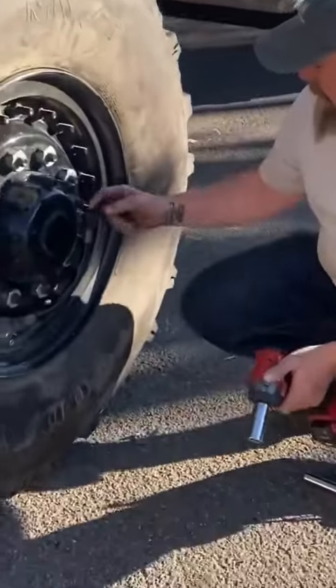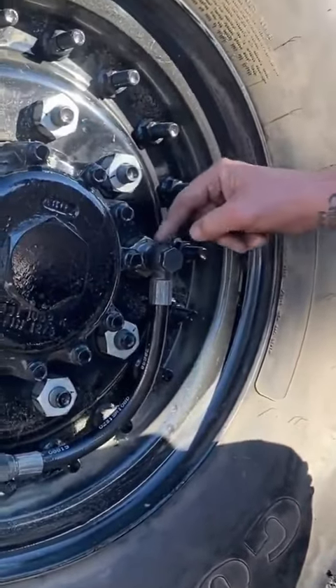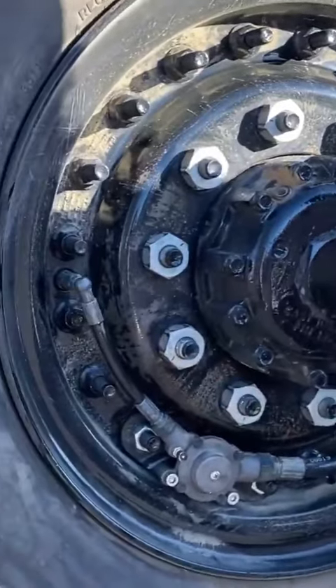We have CTIS — Central Tire Inflation System. The air comes out of the tire, out of the vehicle through the stud, comes back down over here, and then goes into the tire there.